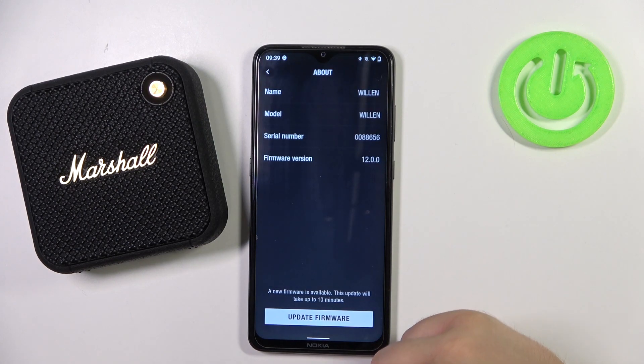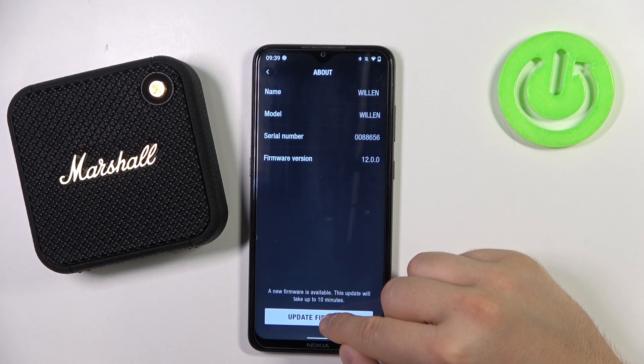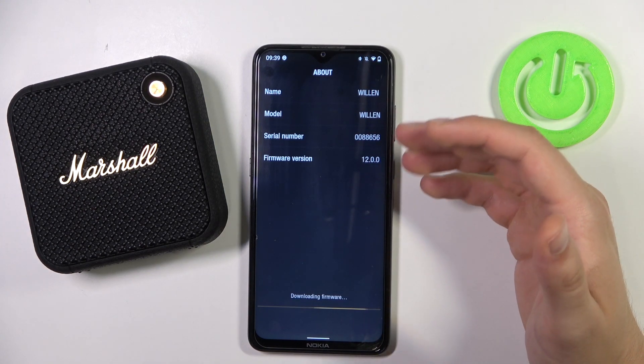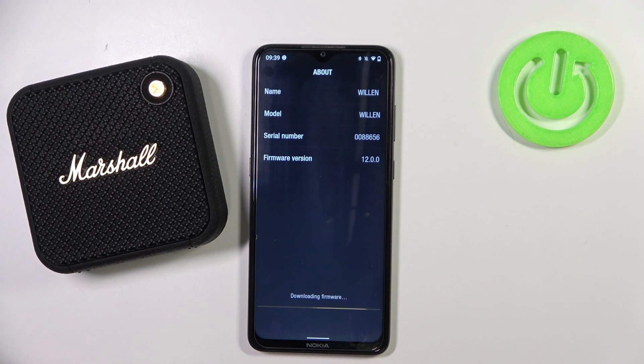Click on the firmware update notification when it appears on the screen, then click on 'Update Firmware'. Of course, you have to be connected to Wi-Fi or mobile data. Now just wait until the download is finished.